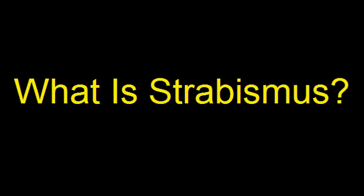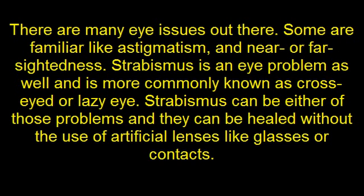What is Strabismus? There are many eye issues out there. Some are familiar like astigmatism and near or far sightedness. Strabismus is an eye problem as well and is more commonly known as cross-eyed or lazy eye. Strabismus can be either of these problems and they can be healed without the use of artificial lenses like glasses or contacts.